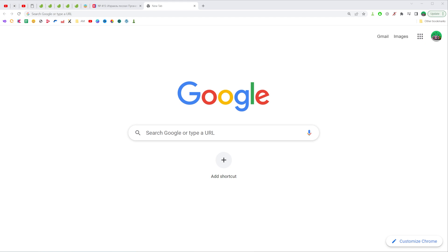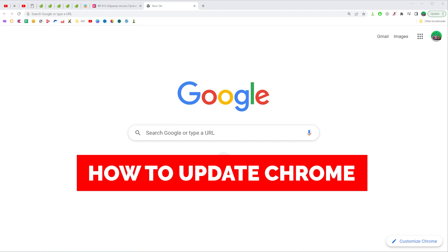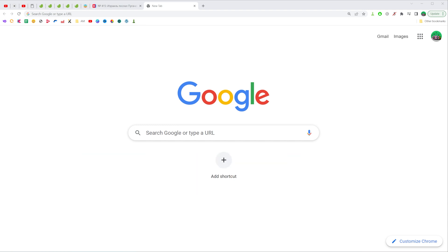In this video I'm going to show you how you can easily update Chrome web browser. Be sure to watch the video to the very end so you don't make any mistakes, and of course do not forget to like this video and subscribe to my channel. Thanks guys!